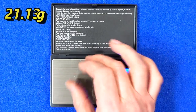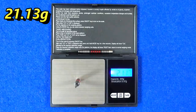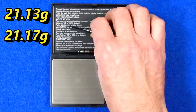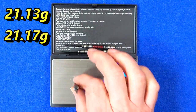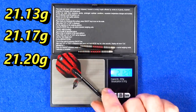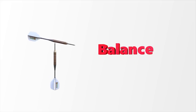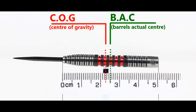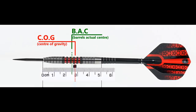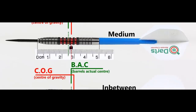The three darts weigh 21.13g, 21.17g, and 21.20g. The full setup comes in at 22.99g. The balance is a little front of center, and with the supplied setup it moves slightly toward the rear. This is the balance measured with medium stems between short nylon stems and standard flights.